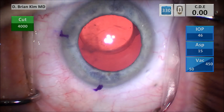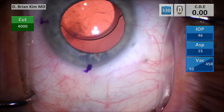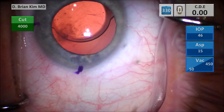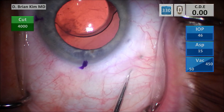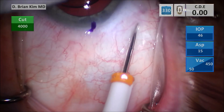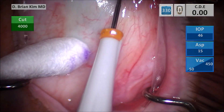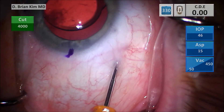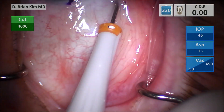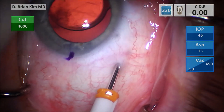I go ahead and make my mark for my sclerotomy, which is about four millimeters posterior to the limbus. This is my pars plana trocar placement. I'm going in tangentially with a needle — I puncture through, then I rotate, and then go straight down towards the nerve, and that's the placement of the trocar.